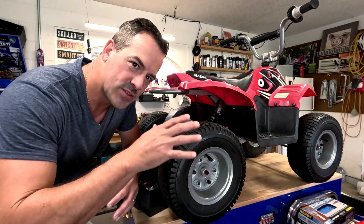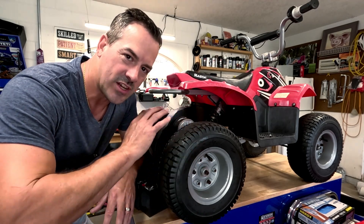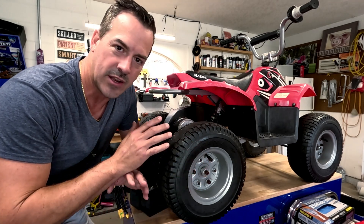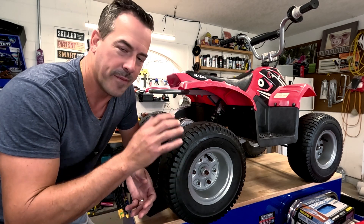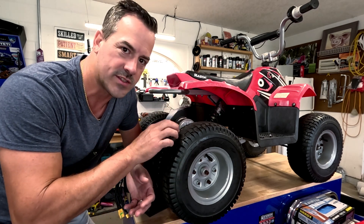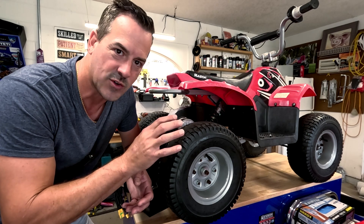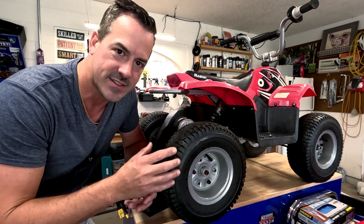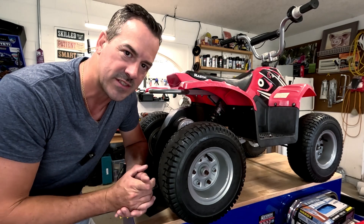Whenever you're choosing to buy one of these, just figure in the price of lithium batteries. It'll be the best all-around decision you can make. The batteries are really the heart and soul of these e-bikes, quads, or any of these electric vehicles. That's why even in a Tesla, the battery is the most expensive thing.